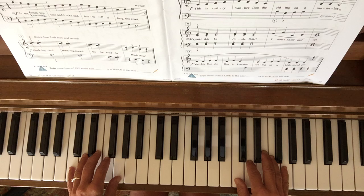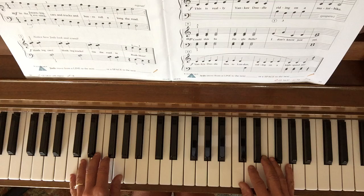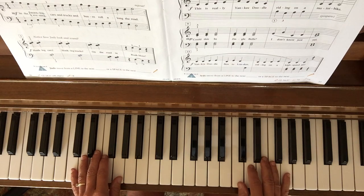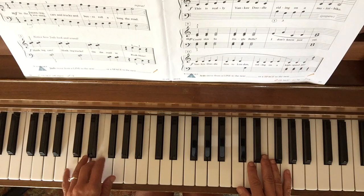Now this last measure in the bottom line, instead of contrary motion like in the first line, you're moving in parallel motion. Both hands are going down a step, down towards the low end of the piano. Right hand is D, C. Left hand is F, E.